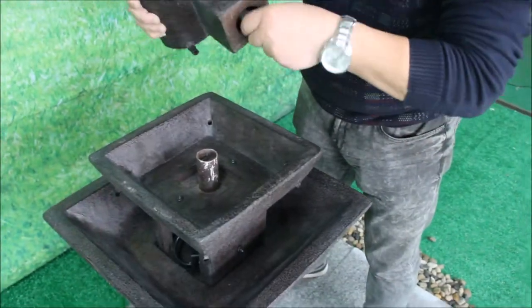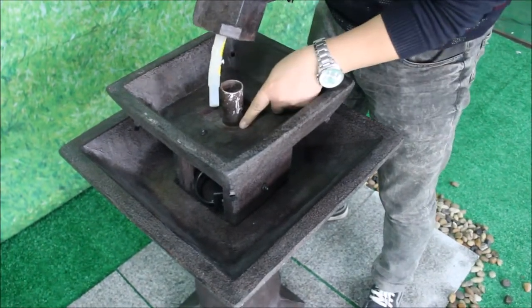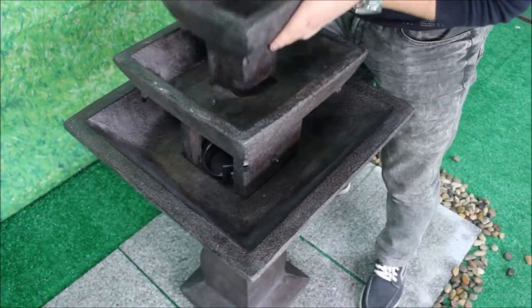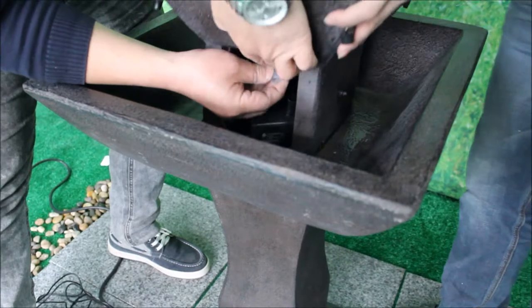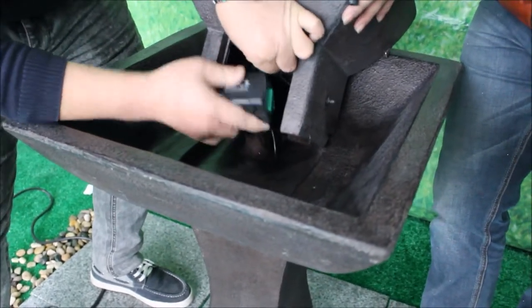Connect the large end of the tubing to the top feature piece and insert the small end to the center pipe in the small bowl, making sure to orient that piece in the groove notch. Retrieve the tubing from inside the middle bowl and attach it securely to the pump.